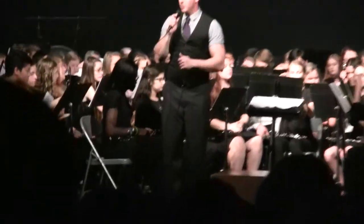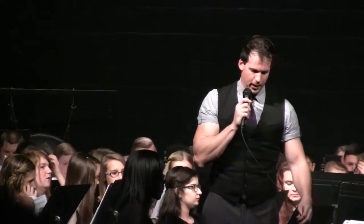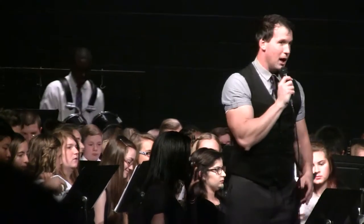The last piece that we are going to perform for you this evening is a piece that we were fortunate enough to play with the Marine Band down in the ceremonies that happened right before the parade on December 7th. This is God Bless America.